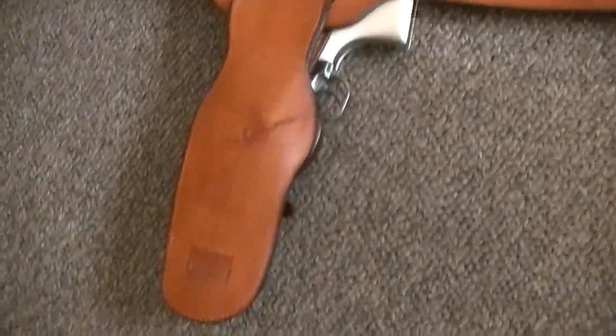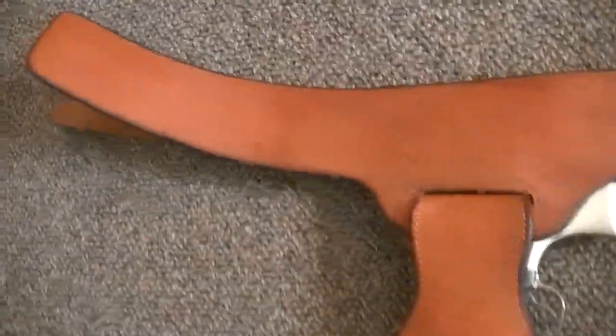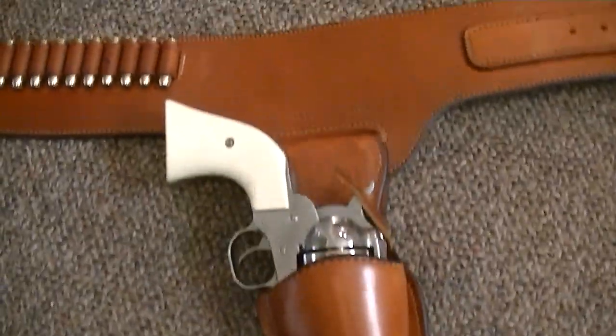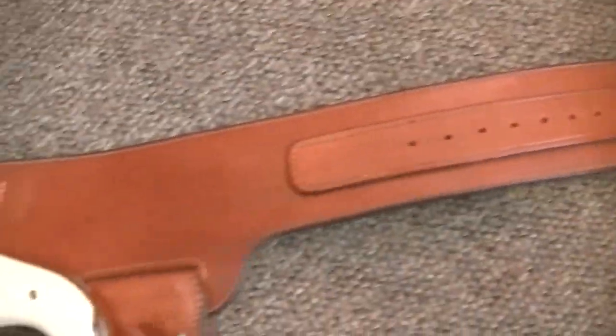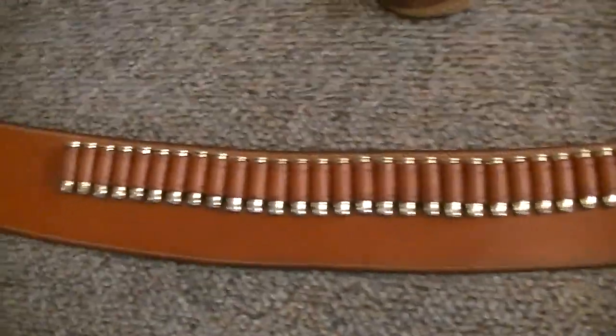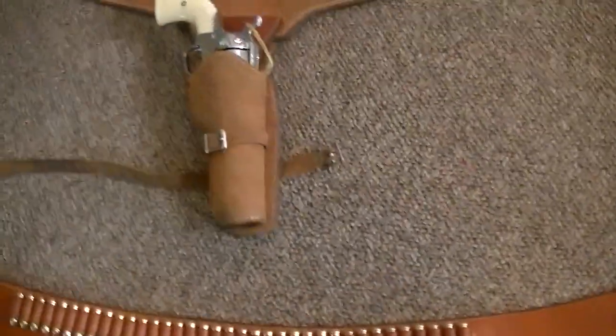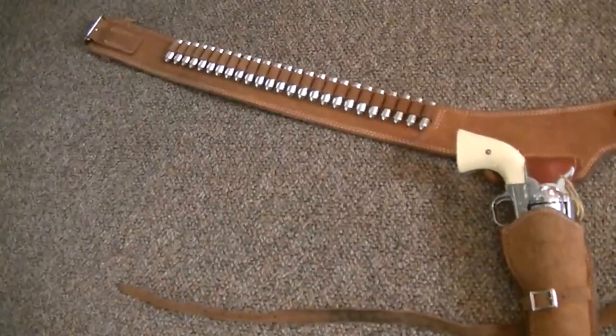There's no strain on anything. I think it doesn't have the steel insert, although it does look like it does. But aside from that, I believe this is every bit as nice as an Arvo Ojello rig — that's debatable — and that's the Alfonso rig.